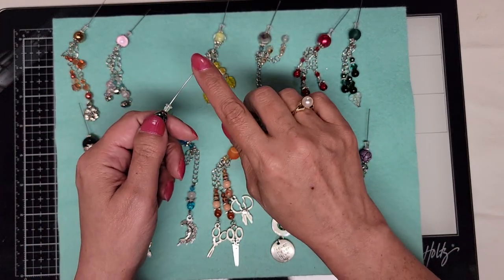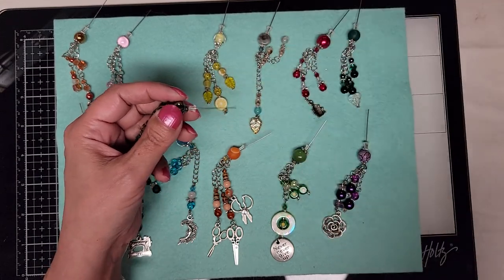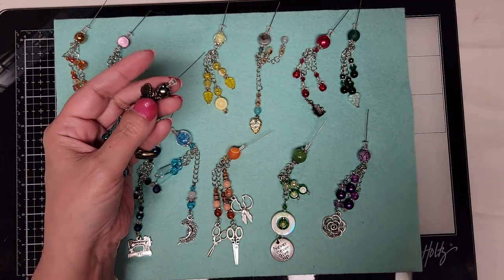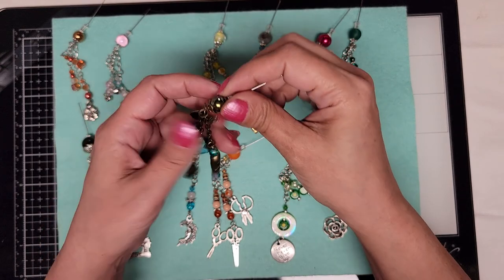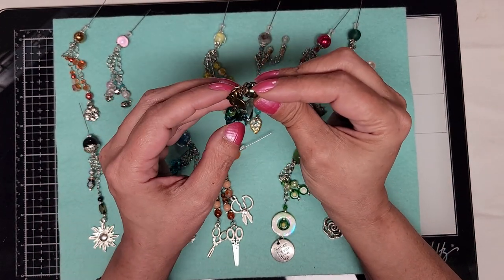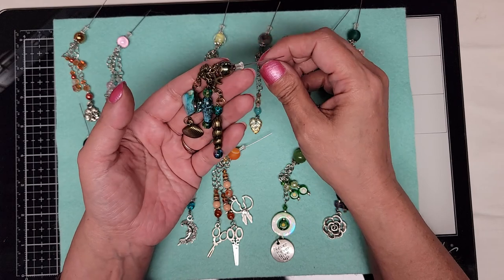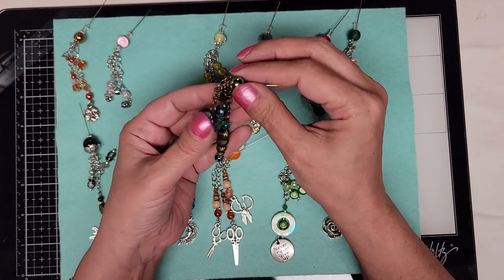These are all stainless steel, just so you know, and I believe they're all two inches — not two and a half, two inches. It's got a green glass bead. I tried to dye the top with my alcohol inks to this bronze color and it didn't stay. So if that bothers you, don't purchase the bronze ones.